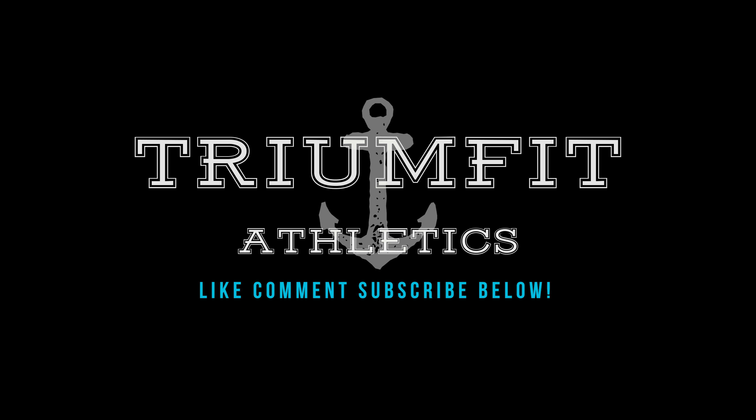I hope you guys liked the video. Make sure you like, subscribe, comment below and I'll see you guys soon with some more helpful tips. Take it easy.